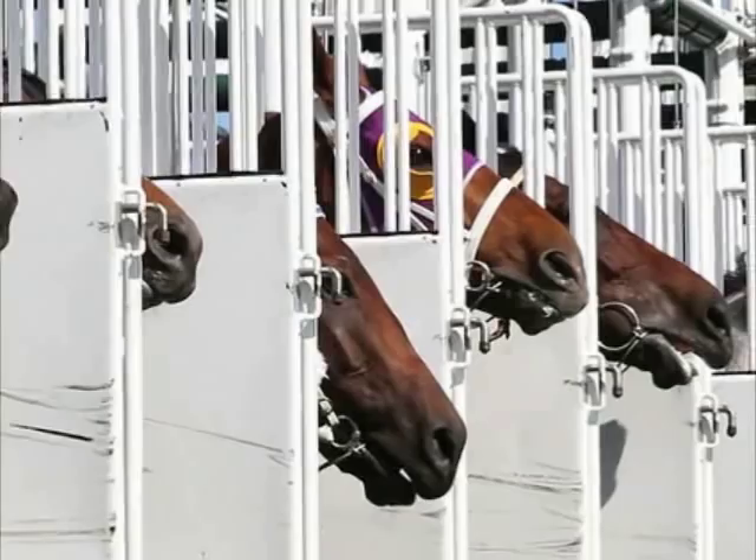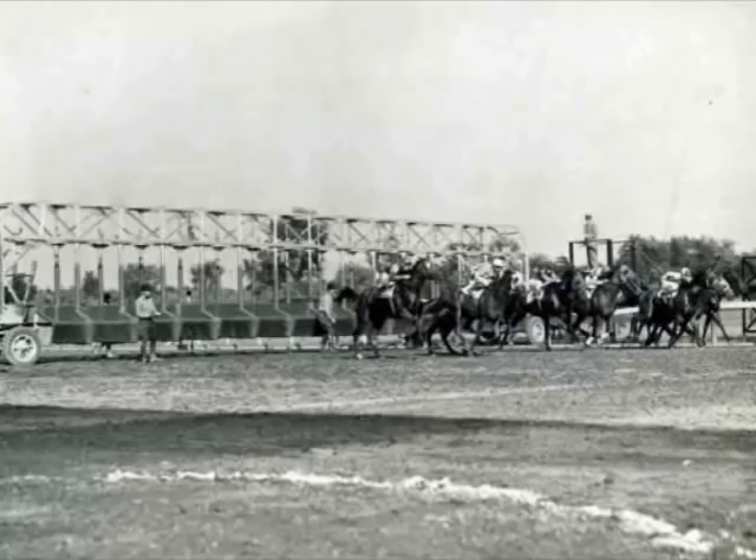It's a steel mobile structure with a row of padded stalls that line up a number of horses before the start of the race. The Starting Gait used in horse racing was developed by Clay Pewitt in the late 1930s.